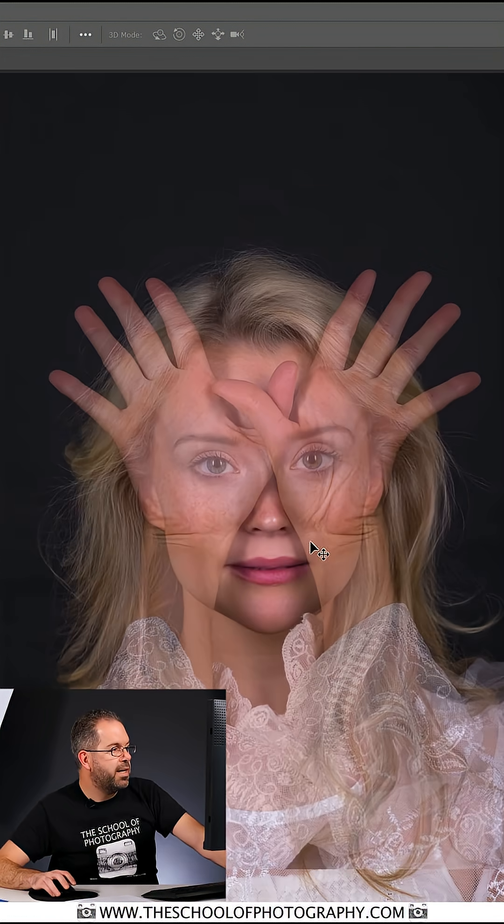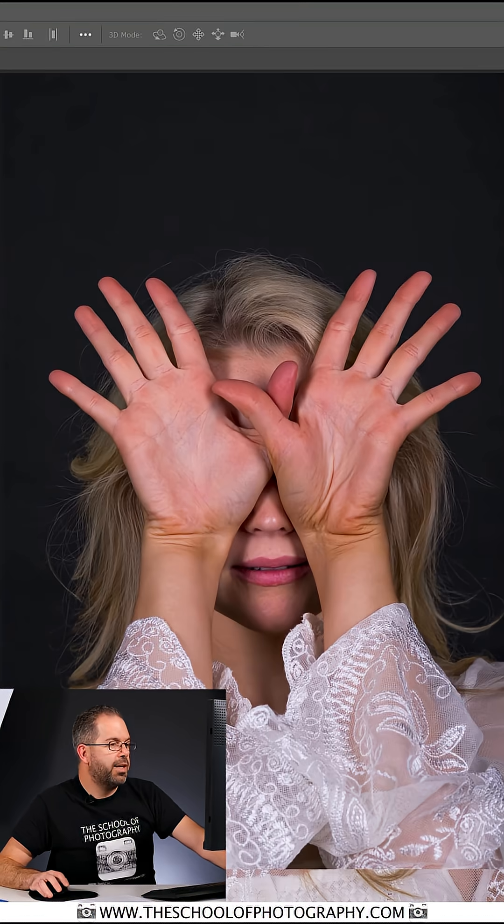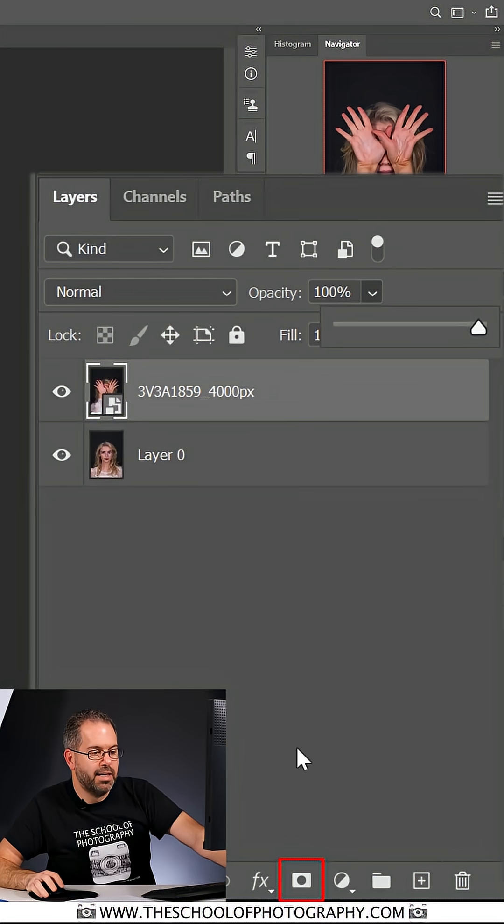Now it's overlaid very nicely, and I'm going to bring the opacity of this layer back to 100%. So now I need to add a mask to this image, because effectively all I'm going to do is hide these areas of the hand to reveal the eye underneath — simple as that really.